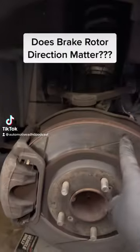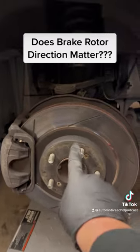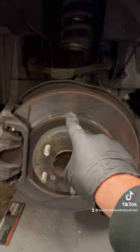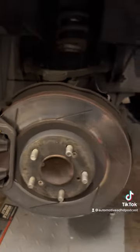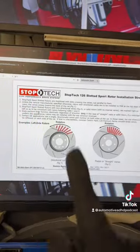Let's talk brake rotor slot direction. Folks on the internet have been quick to criticize me for having my brake rotors on backwards, and I'm here to tell you that you're wrong. They say the slots shouldn't face this way, they should face this way. Now what do I know? I'm not the manufacturer — but the manufacturer here does say what you should do.